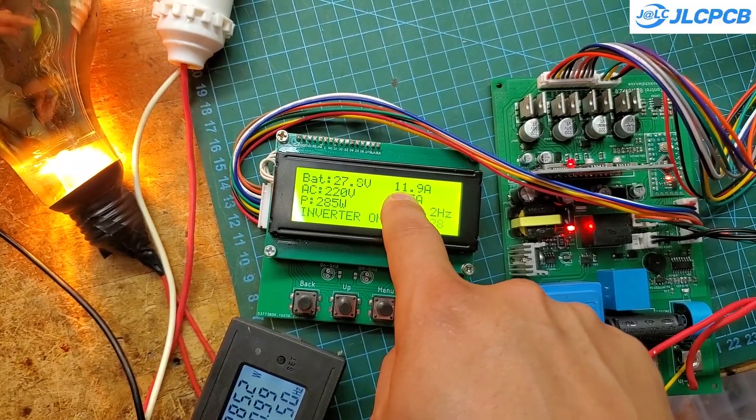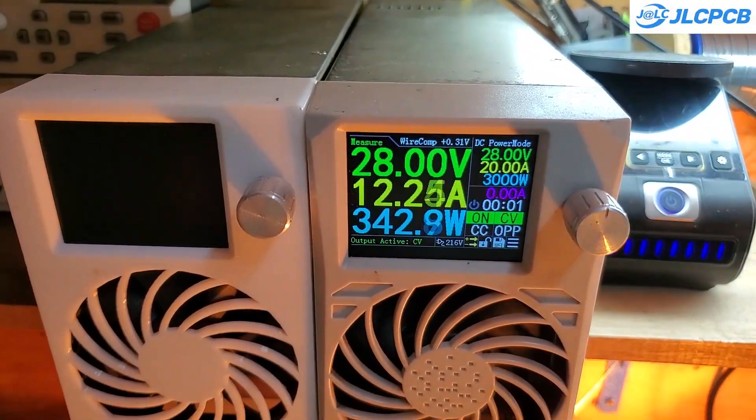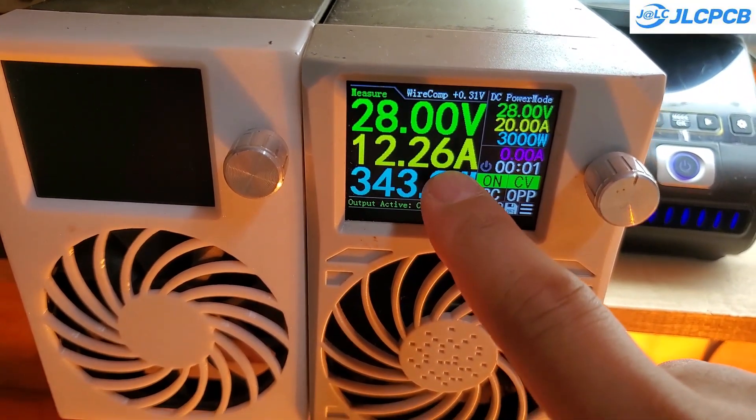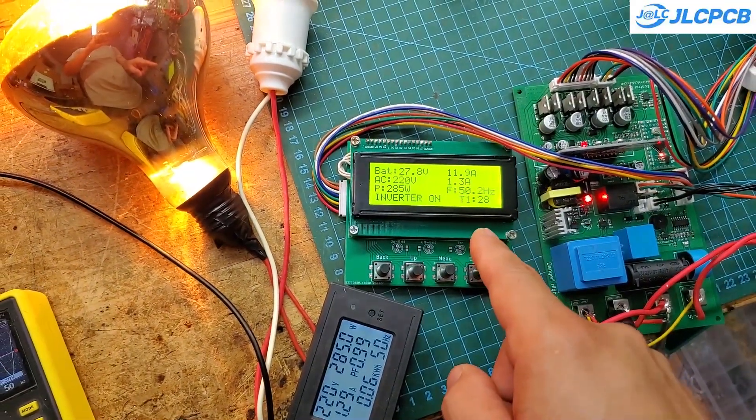You can see that the measured parameters on the screen are quite close to the actual values, from voltage and current to power. Everything is working very well. If any parameter is off compared to the real readings, we can easily calibrate it through the settings menu.